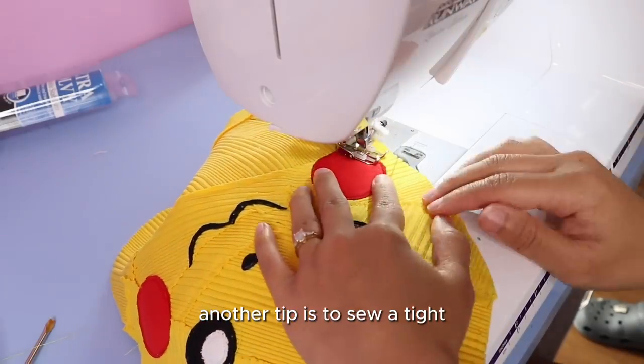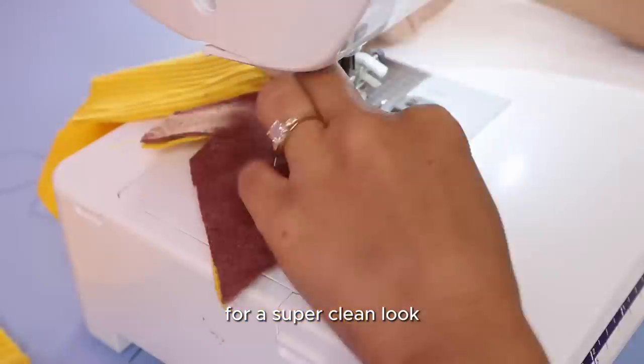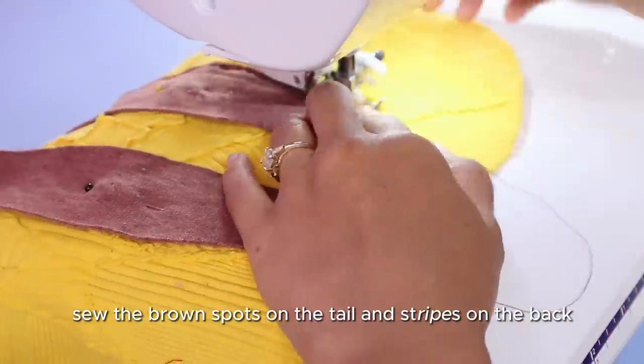Another tip is to sew a tight zigzag stitch over the edges in matching thread for a super clean look. Then sew the brown spots on the tail and stripes on the back.